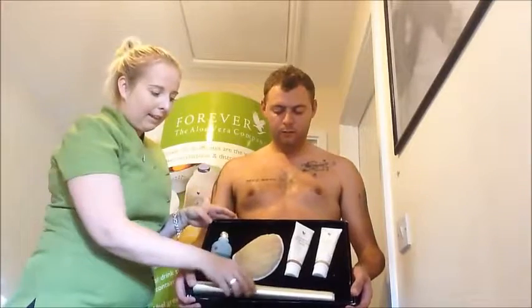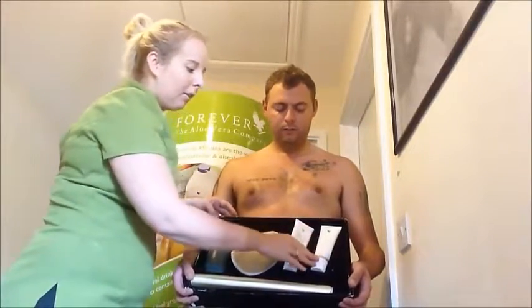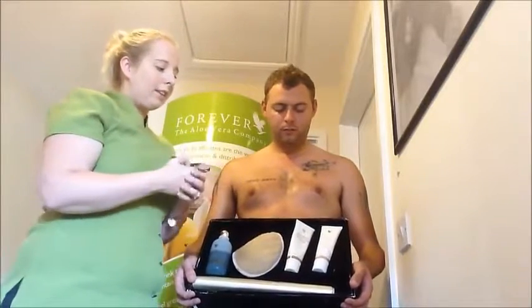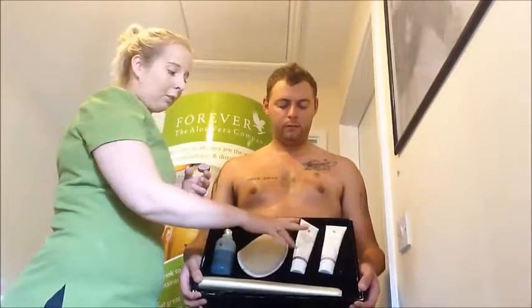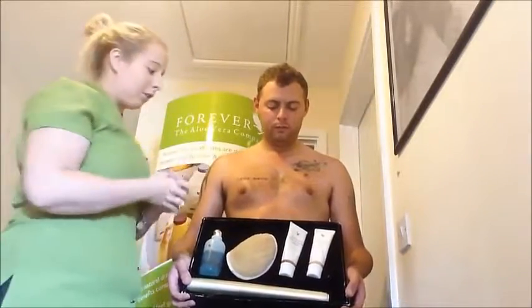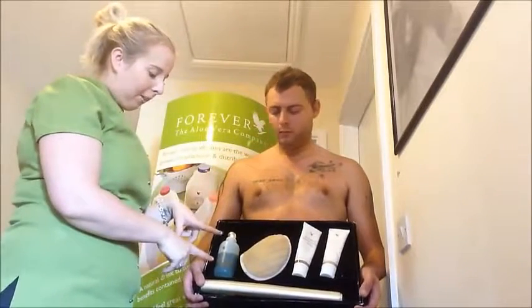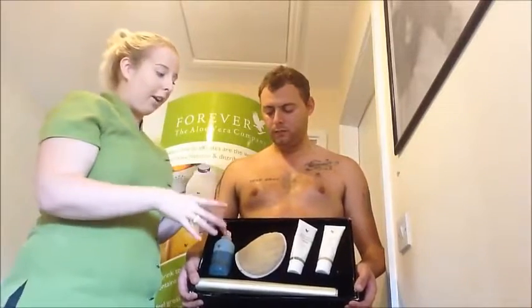So here is your kit and this is the wrap within it. The body toner contains the warming agents which are going to break down cellulite and tone and tighten your body. It's a wonderful cream — you can actually feel it working. You've also got your aloe bath jelly here which cleanses the skin before and after.